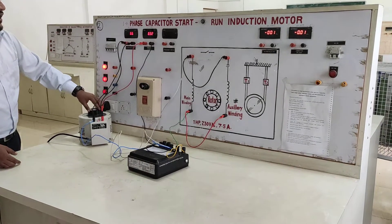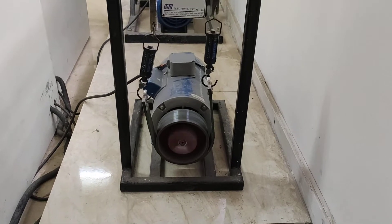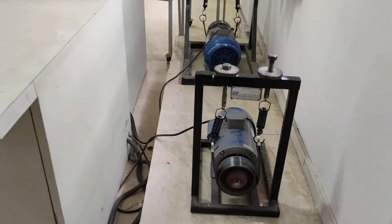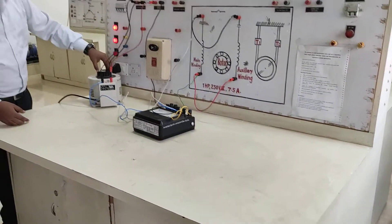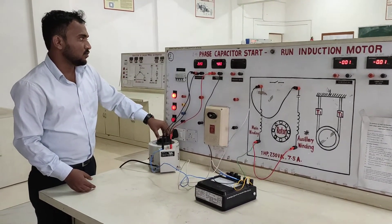Initially the motor takes high current, and after that the capacitor winding is disconnected from the supply. We set the voltage to 230 volt.